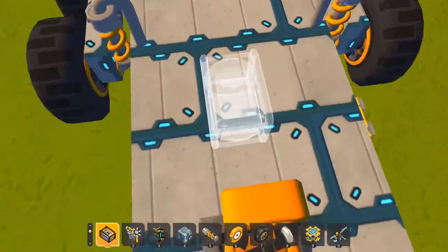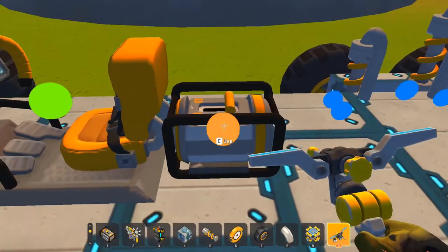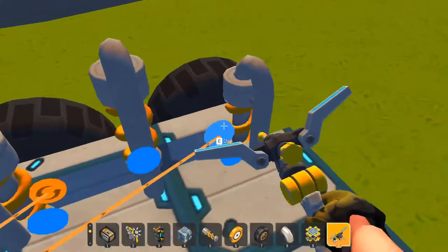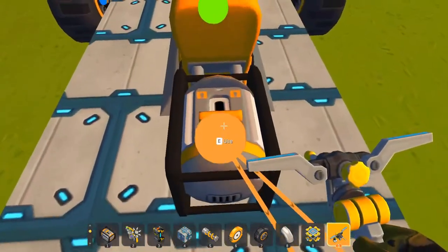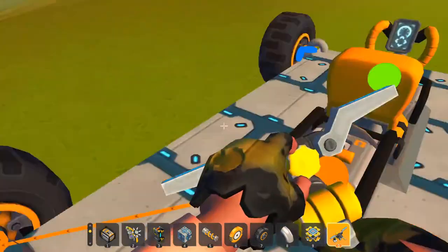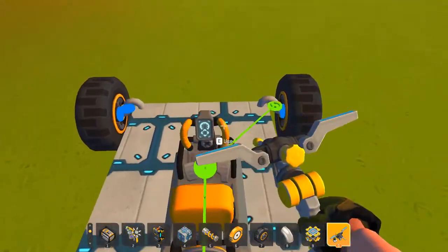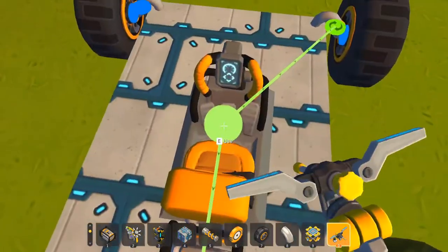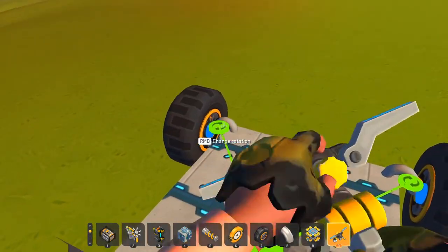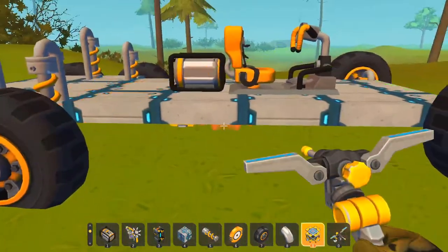Get your seat, just place it randomly for now like this. Then get your engine — the truck over there only had rear wheel drive, so might as well do it here too. These two go forward, connect it here, connect this here — like that. Yeah, you should be good to go.